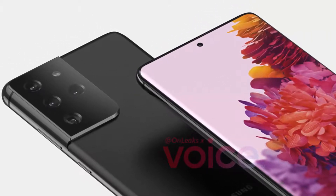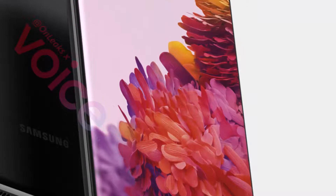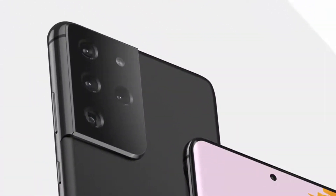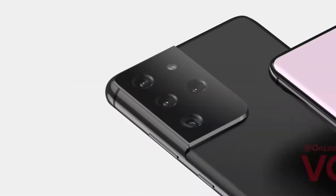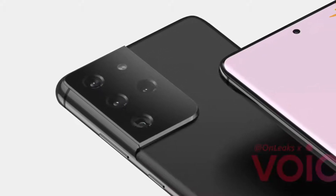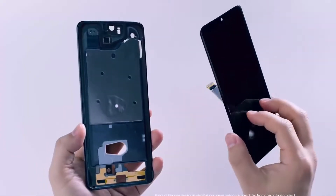The back of the phone is something to behold. The same design principles apply to the S21 Ultra, but the camera array is even larger, stretching about halfway across the back of the device. There are four camera lenses within the housing, which Hemmerstoffer suggests could be a wide, ultra-wide, and two telephoto lenses.